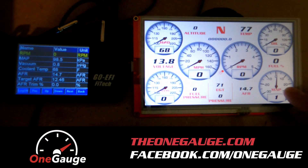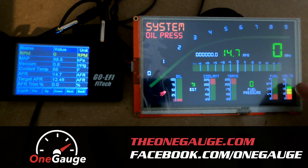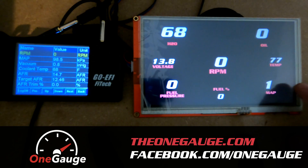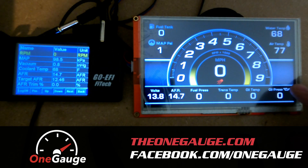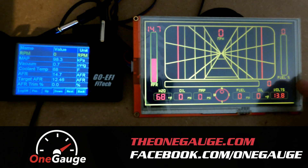Hey guys, just wanted to give you an explanation and a demo of how OneGauge works with Phytec systems. OneGauge is a really versatile system — you can use lots of different types of screens, phones, tablets, pretty much whatever you want, and it will connect directly to your Phytec system and allow you to see gauges in another way besides just your handheld.